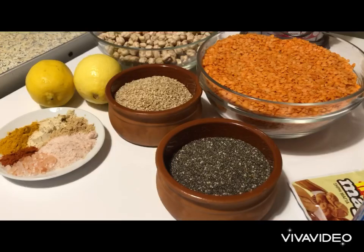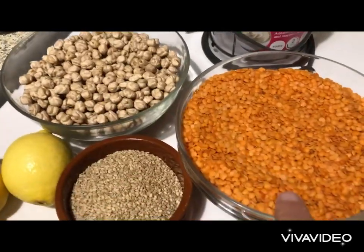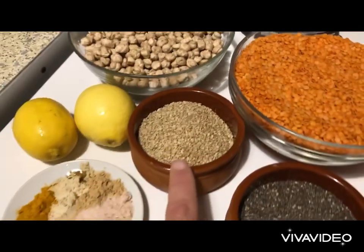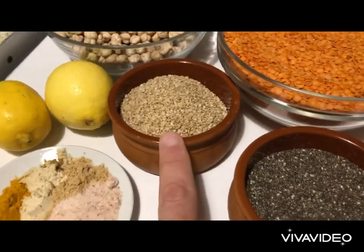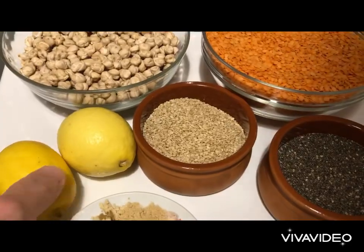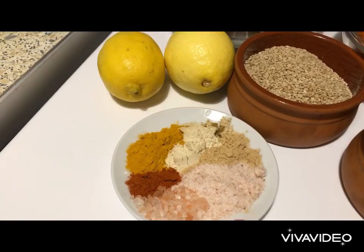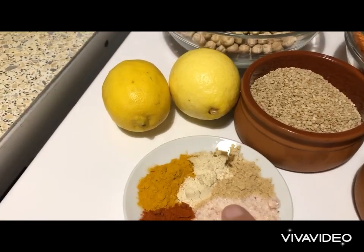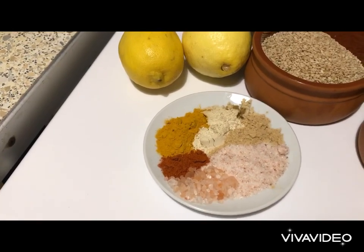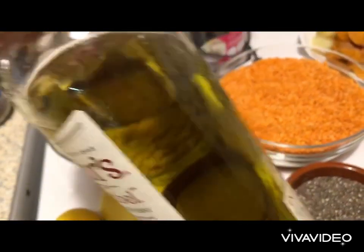Let's have a look at the ingredients of this super healthy bread recipe. Chickpeas and lentils — 750 grams here, 750 grams here. We've got 70 grams of sesame and 70 grams of poppy seeds. I'm going to use the zest of two lemons. I've got my spices: a small spoon of salt, ginger, garlic powder, curcumin, a pinch of cayenne pepper, and a pinch of Himalayan salt crystals.